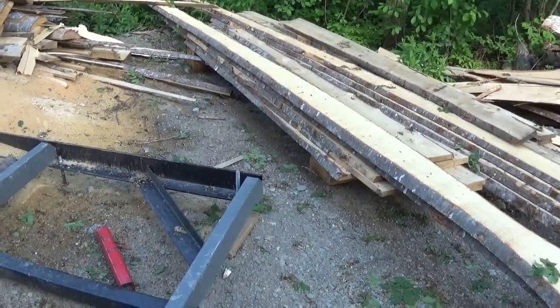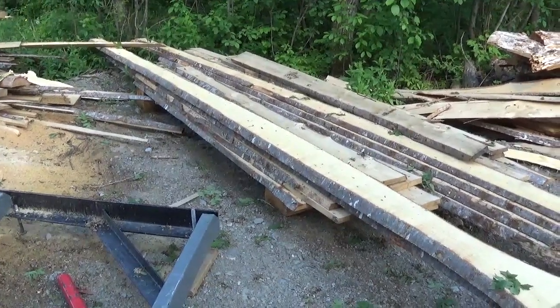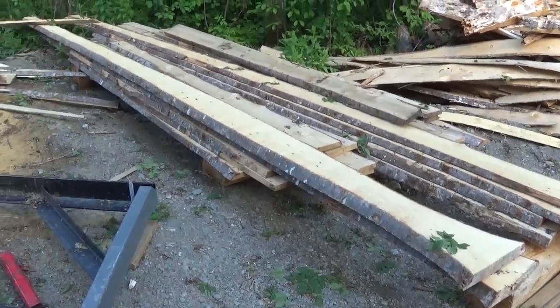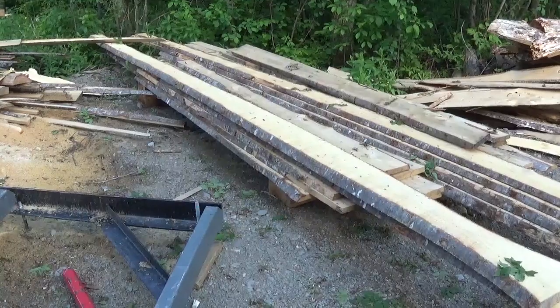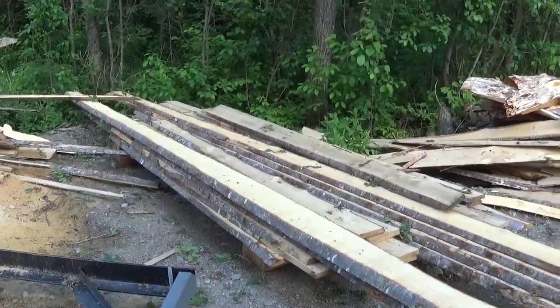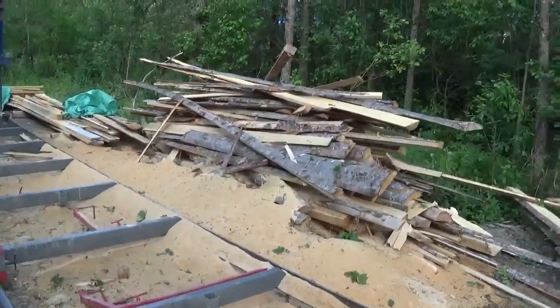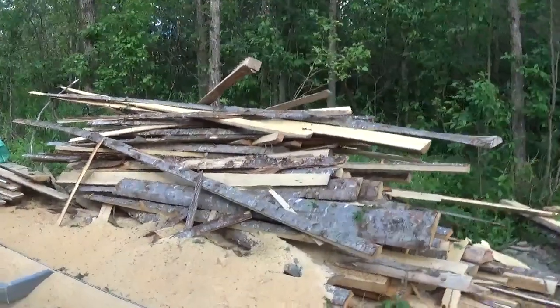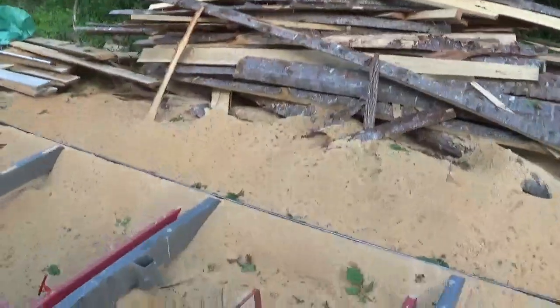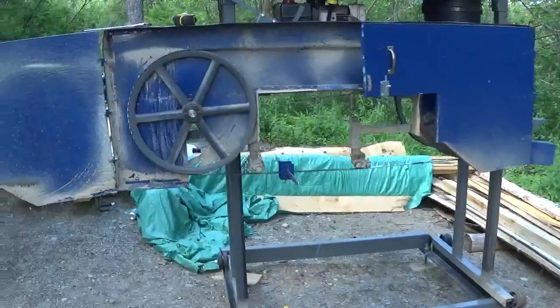Hi everyone, here's a little pile of planks that I cut on the sawmill. I need to do some edging here - I need an edger. It's quite a big job doing some edging on a sawmill. Here's a pile of wood, I have a few more like that. A lot of sawdust. Well, today we're going to talk about some issues I had.